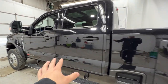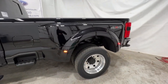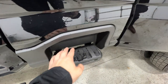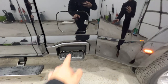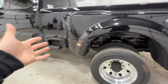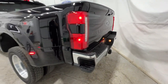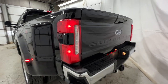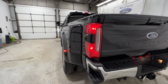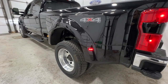This is a SuperCrew model — the full four-door configuration. Because it's an F-450, it's only available as a dually with an eight-foot bed. Another change for 2023 is the bed side step, which is now standard on every Super Duty with a bed. You also have the bumper corner step. Looking at the rear, the dually setup creates an extremely wide rear end, which greatly improves stability when towing.